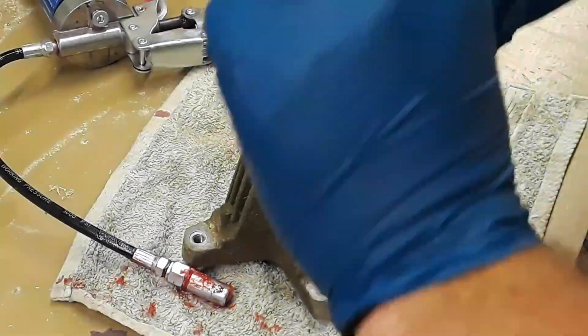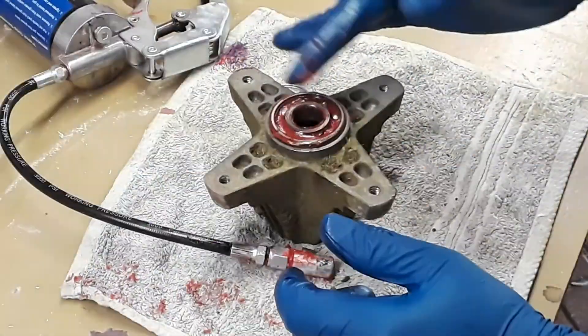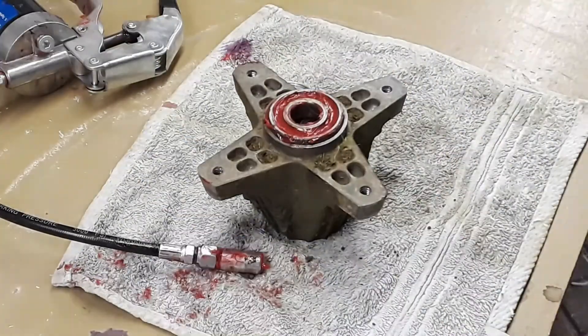One thing to note is you don't want to way over-pack these bearings, because the grease will expand when it gets hot and that could dislodge the seal.